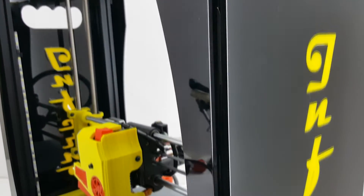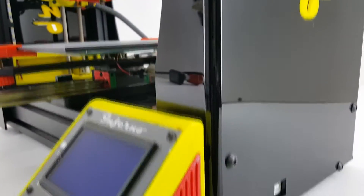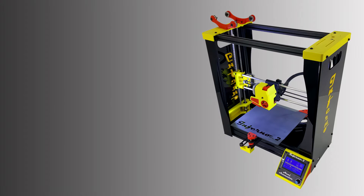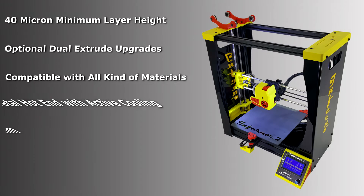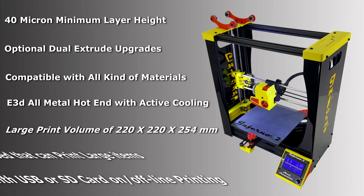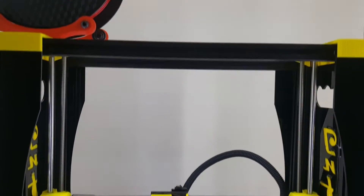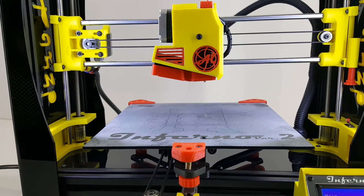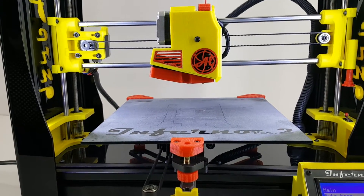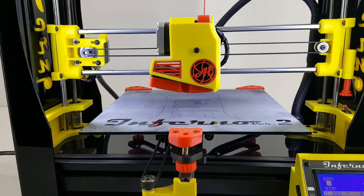Alumi Automation introduced a low-cost but advanced 3D printer ever created: the Inferno V2. Featuring a number of groundbreaking advancements never before found at this price in a 3D printer, Alumi Automation is breaking the boundary and setting a new standard for the desktop 3D printer market. The Inferno V2 is a versatile, high-performance desktop 3D printer for industrial users that respects your freedom to create.